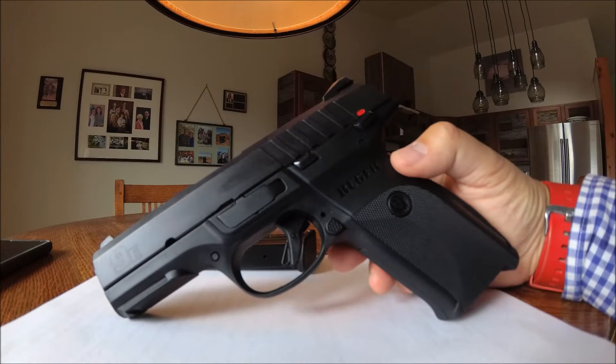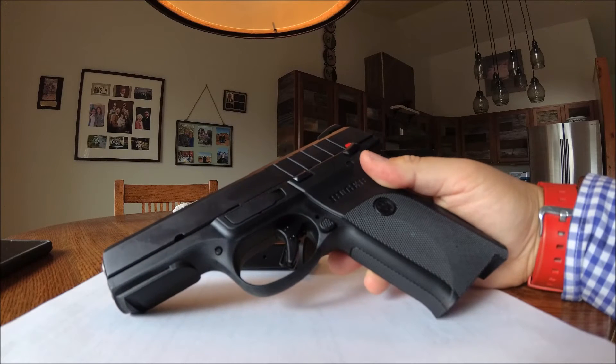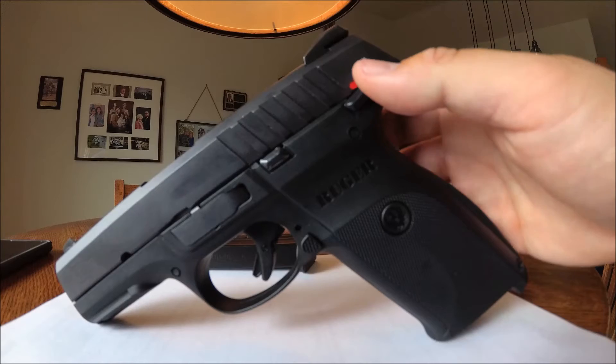A good competition to this gun is the Canik TP9SA SF series, but those run $350 to $360. This gun only comes with one mag, and that's pretty much it.